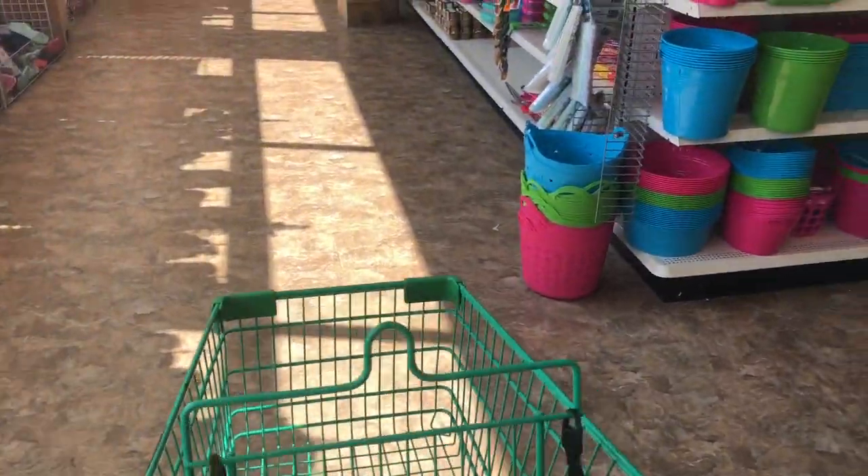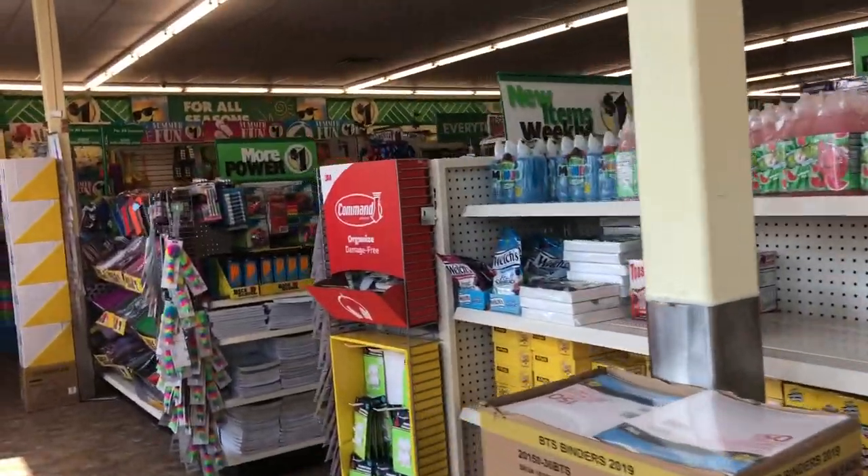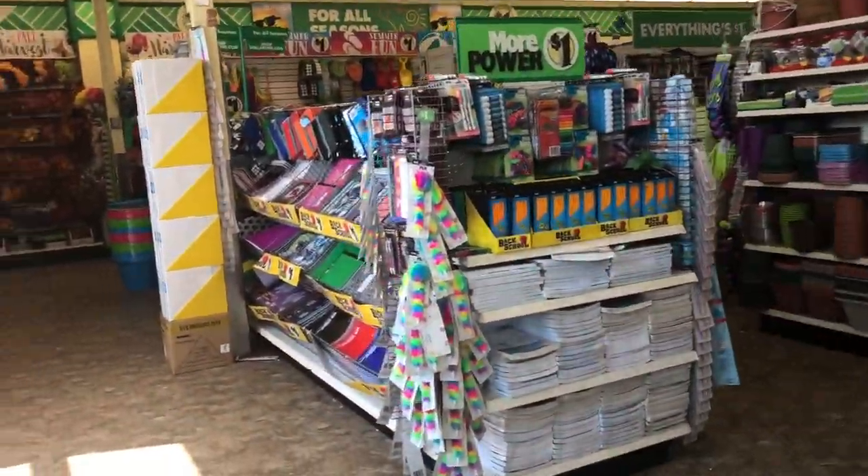Alrighty, I'm in my local Dollar Tree and I'm ready to shop. I got my cart and let's see what they have today. Let's see if they did some restocking, because I was just here a couple days ago and I live right around the corner, so this is very addictive.